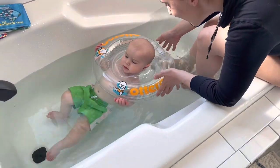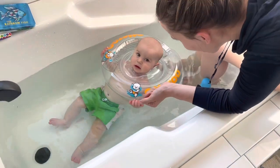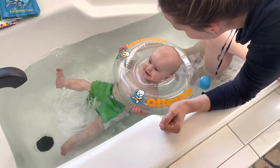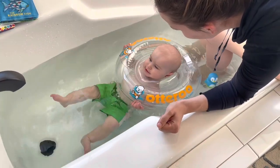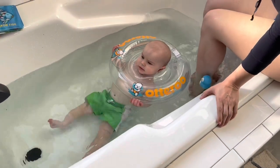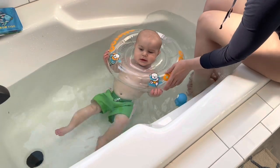What do you think, bud? There's some smiles from the Otteroo! He's kicking away. Are you a happy fish?